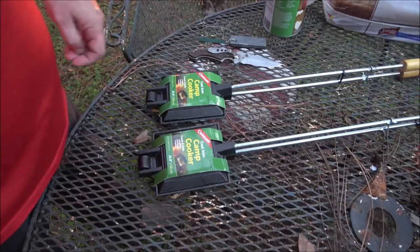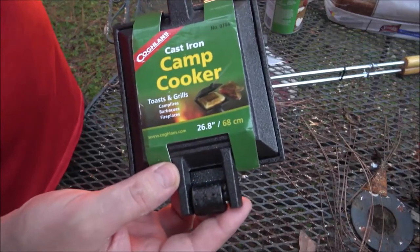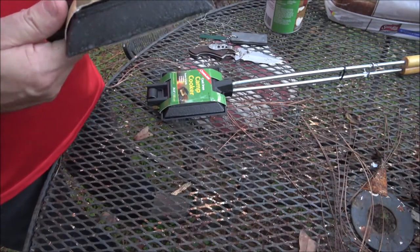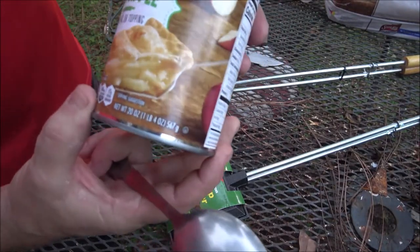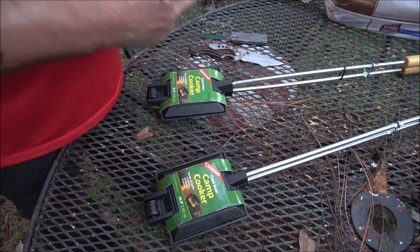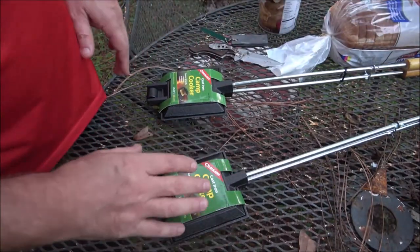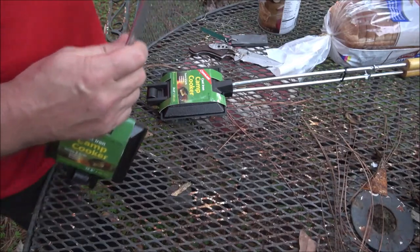Okay guys, so as you saw we have a fire going over there in the background tonight. We're going to use these little pie irons - they call them camp cookers, I've just always known them as pie irons. Pre-seasoned, we got two of them. We're going to be making apple pies, little tiny apple pies. What you do is put a piece of bread in, put your pie filling in, put another piece of bread on it, close it and you toast it over the fire. That's all you do to make your little pie.